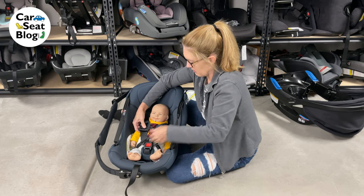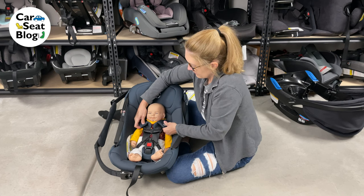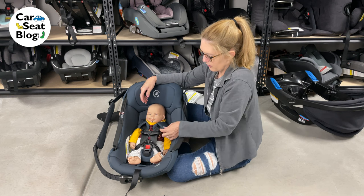It's a little too snug — there we go. Make sure you can't take a pinch above the chest clip, right at the shoulders.